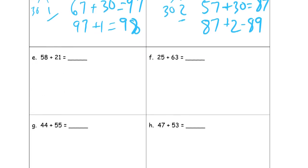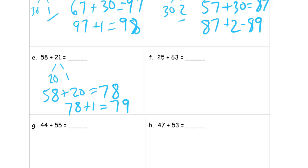Fifty-eight plus twenty-one. Twenty-one is the smaller addend, so that's the one I'm going to break up with my number bond: twenty and one. I see eight and one don't make a ten. So fifty-eight plus twenty is seventy-eight, and seventy-eight plus one more is seventy-nine.